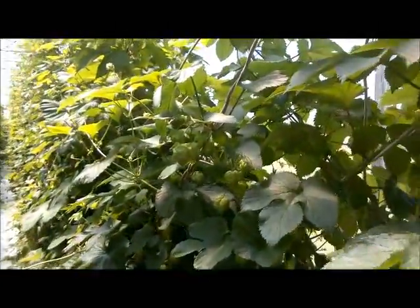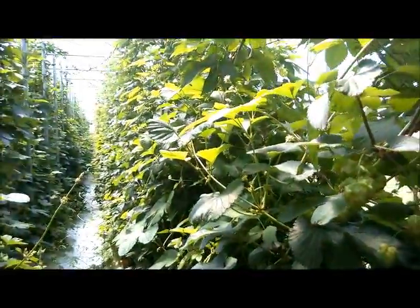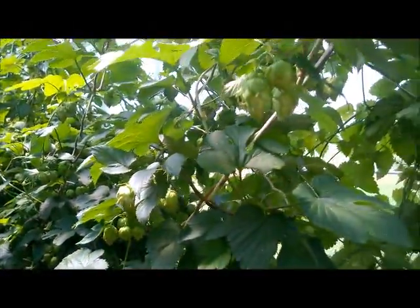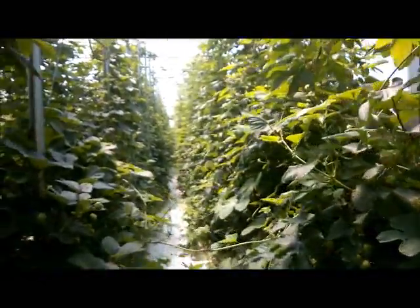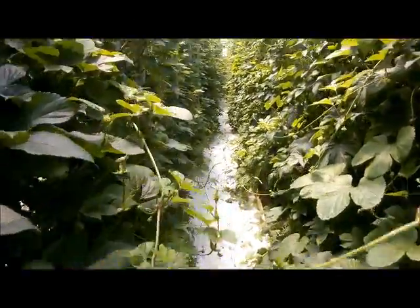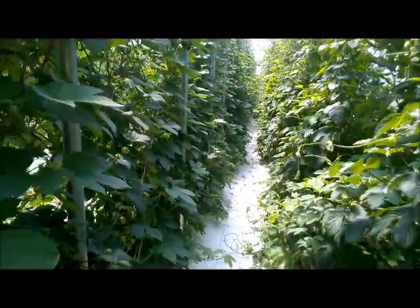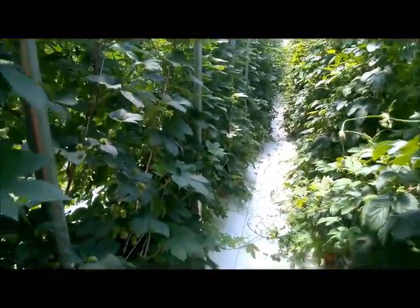That's kind of the idea of hydroponics and growing in a controlled environment like this — you can really push these plants to their full potential. We weren't too worried about the crowding as far as the plants go, but the work on the other side is a bit more intensive trying to get a ladder in between all these rows, especially when the arms start grabbing each other and reaching between rows. At this point in the season we're kind of done doing training and harvesting is next.